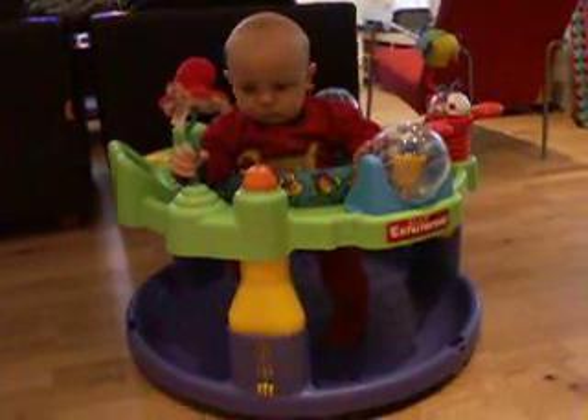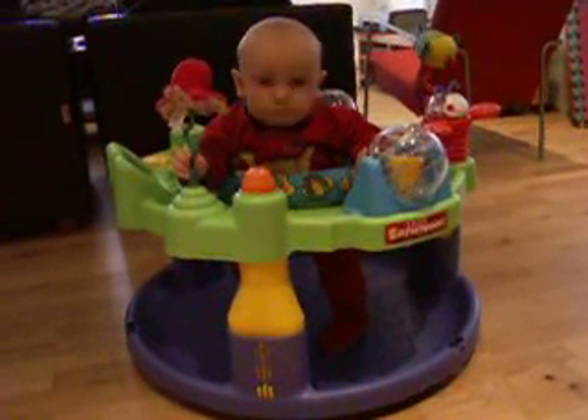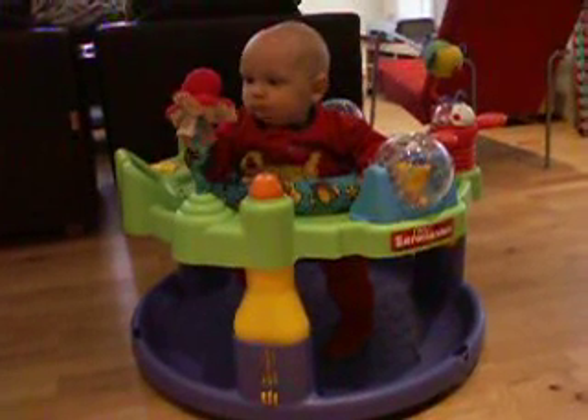Look at this on the flat, Isaac. Look at this on the flat. Hi. There's the feet built.